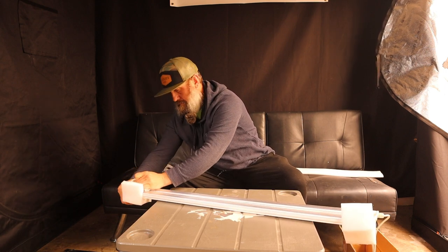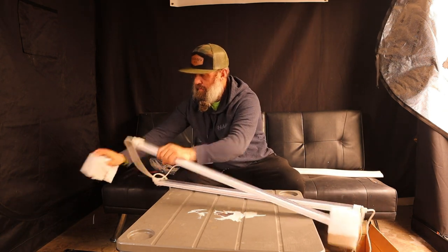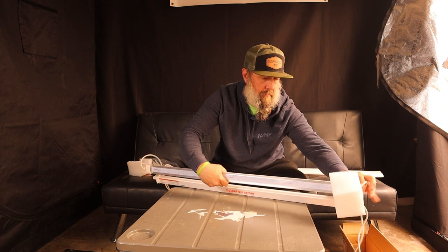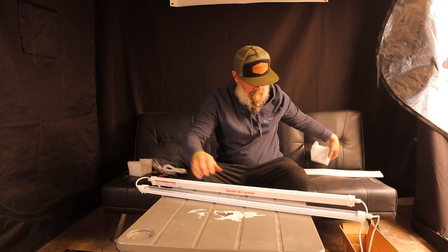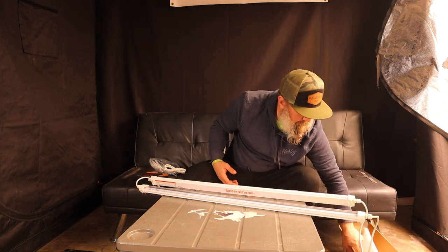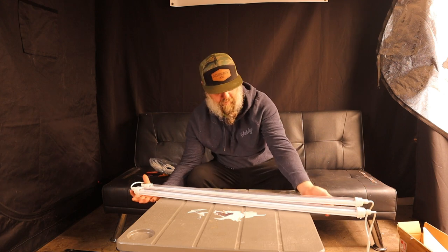It features a digital programmable timer, allowing users to customize lighting schedules based on plant growth stages and specific requirements. I'm going to be using these as top lighting, hanging them directly onto the Spider Farmer SE 5000 in the 4x4. Let's finish getting these unboxed — they were packaged really well — and get them hung up.